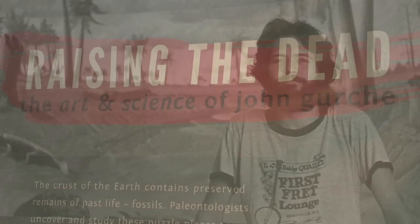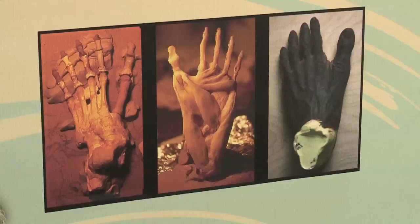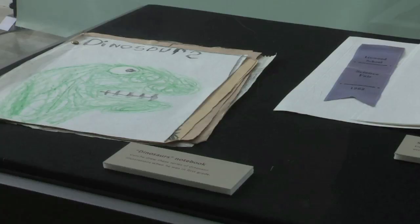But none of the other projects I've done for them have been as easy since. The Museum of the Earth wanted to do a display of my work. And it's the most comprehensive display that's ever been done. So they asked me to dig deep into the archives. I have some pretty deep archives — I had stuff I had done in first grade.